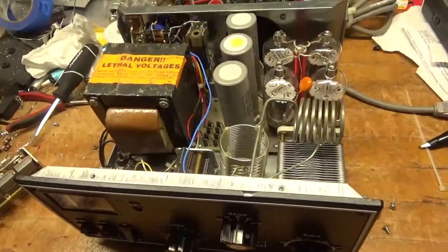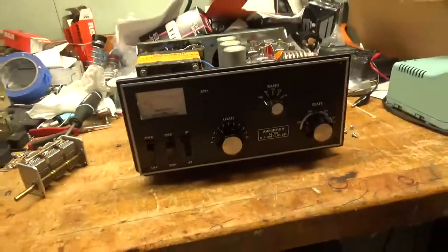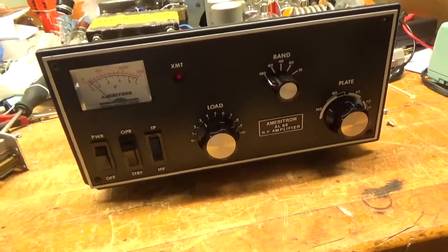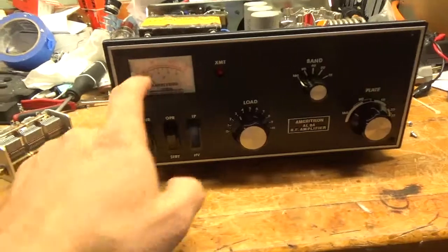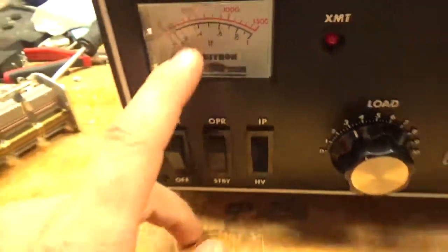So that's about it. Please like, share, and subscribe — I appreciate it. It's AmpRepairGuy.com, 203-892-4119. There's no way to zero out the meter without taking it apart and making little adjustments down there, but the meter does work.